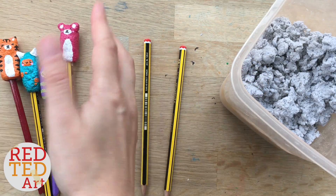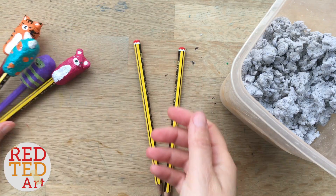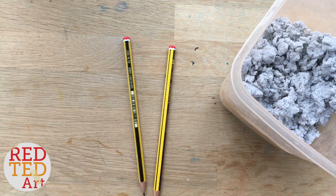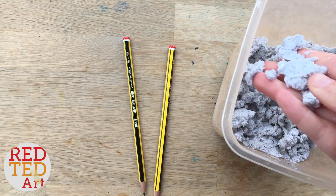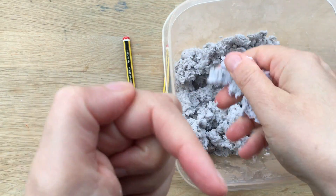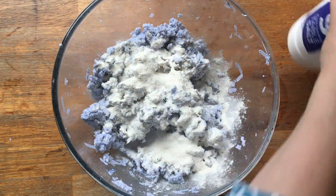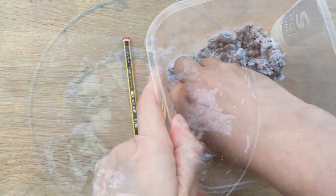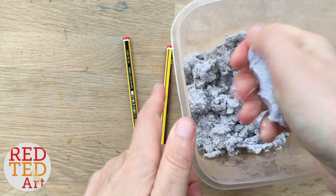To make your lovely pencil holders made from paper, you will need some pencils — that's to give you the shape for your pencil holder — and you will need some of this DIY paper mache paste. This is literally made from paper, water, and flour. If you look up here and down below, I show you how to make it. It's really easy, it's super fun. You can make it from newspaper, but this is actually made from shredded paper.